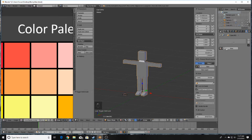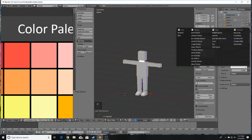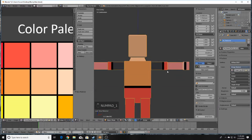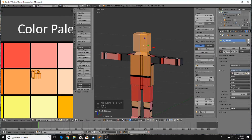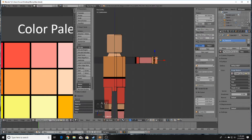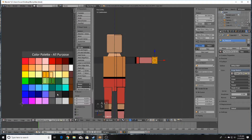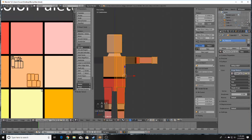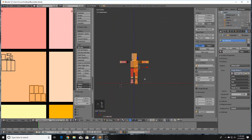Create a new material called 'character'. Over here in Color, click the little dot and choose Image Texture, then select the color palette — you can now see the head has been applied with the color. Next, select the hand with L, press U and Smart UV Project. Go back to the same color and make sure the UV textures are not overlapping.